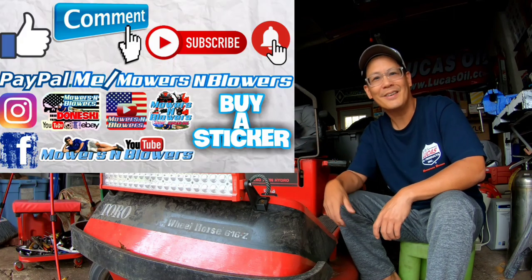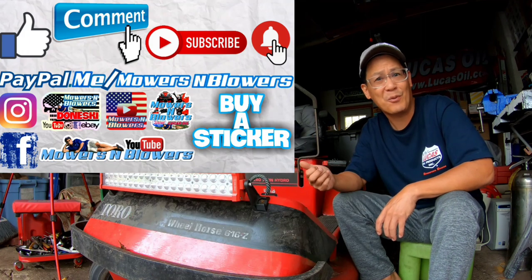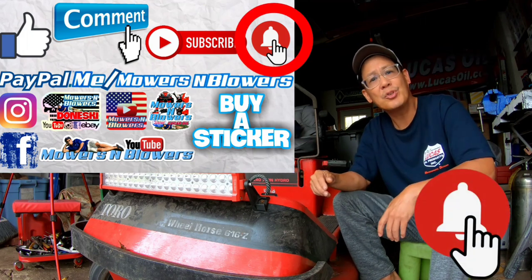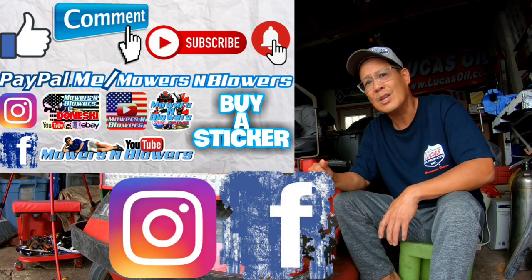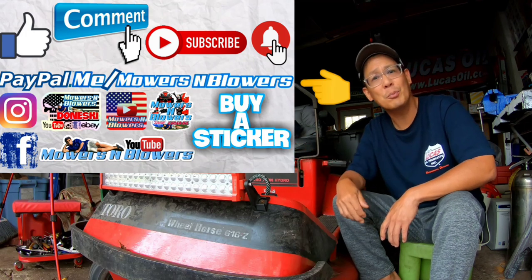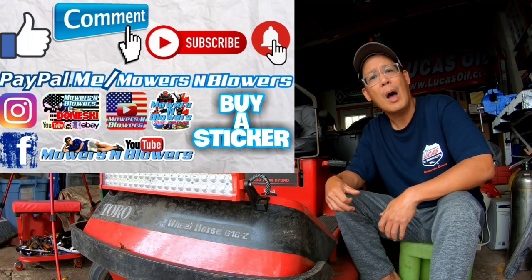If you guys enjoyed the video, remember to give me a like and comment below. Subscribe — it doesn't cost anything, it's free! Hit that little bell so you'll get notifications whenever there's a new video and won't miss out. Remember to follow my Instagram and Facebook, and if you'd like to donate a dollar or two, it's paypal.me/mowersandblowers. Really appreciate all the support — it keeps the videos coming every day. Bye!